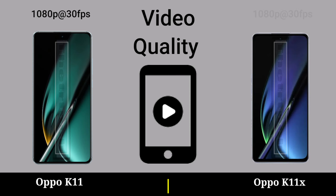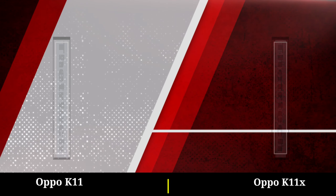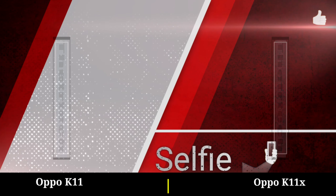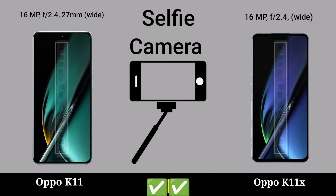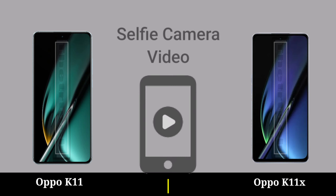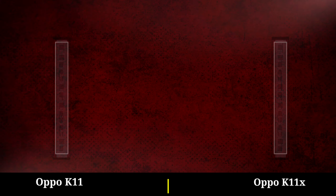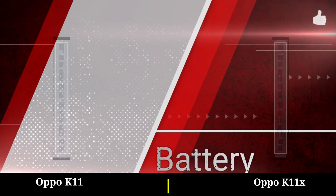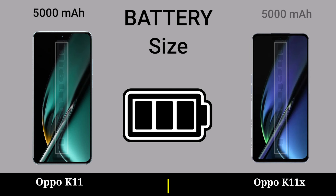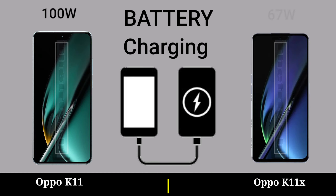Video quality. Selfie camera, selfie camera video. Battery: battery size, battery charging.